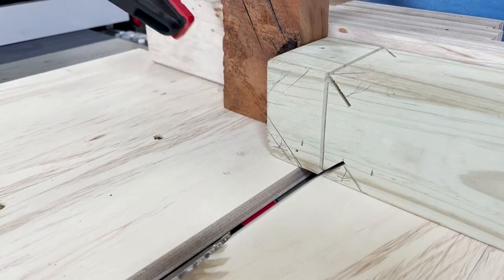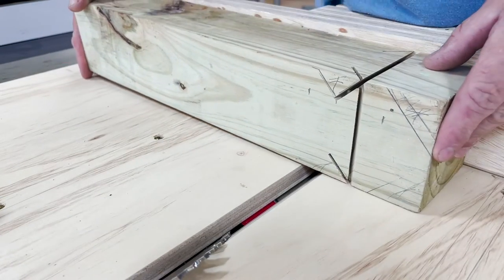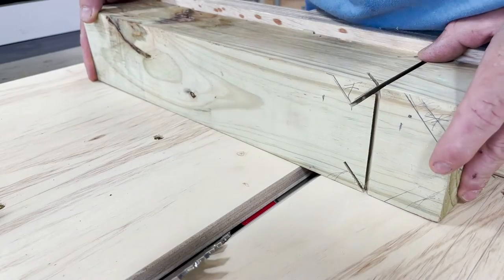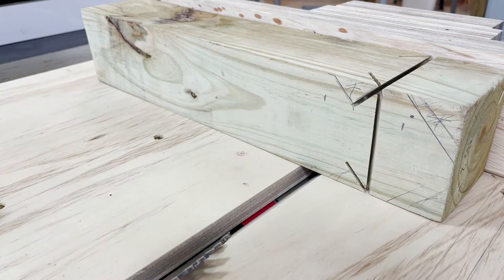With the fourth and final cut complete, it's now time to flip the board over to create the other angle cuts that will intersect with the four cuts we had already made. To ensure proper alignment, I use my delve square just to double check the angle.